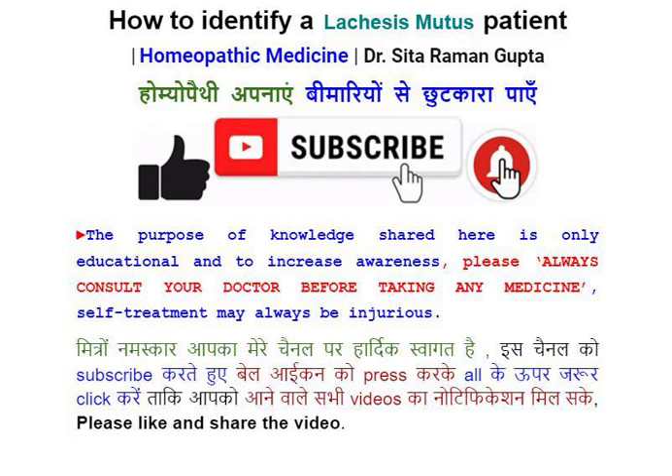How to identify a Lachesis patient? Homeopathy apnaye, bimaryon se chutkara pae. The purpose of knowledge shared here is only educational and to increase awareness. Please always consult your doctor before taking any medicine. Self-treatment may always be injurious.